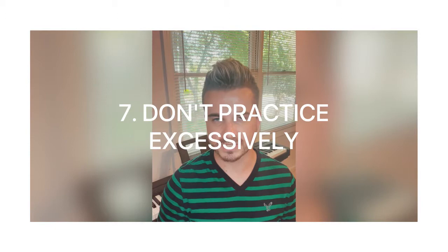Tip number seven: don't practice excessively. Don't keep practicing your song all day — you already know it. If your teacher said you're able to do the recital, trust your teacher. We know what we're saying. If we know you're not ready, we will let you know, because our name is on the line too. So trust your teacher — if they say you can play in the recital, you definitely can.